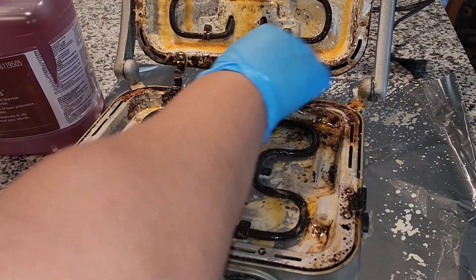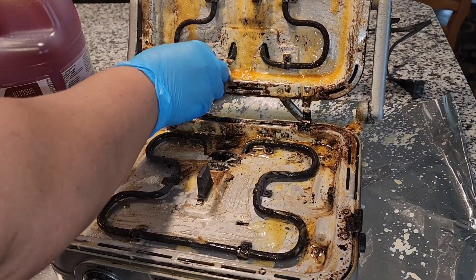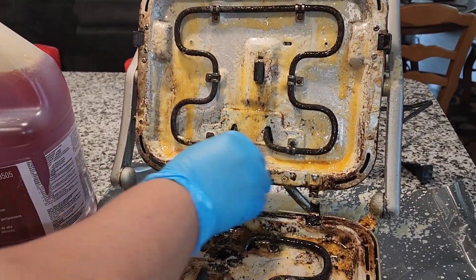I'll come back after soaking. Let it soak, especially this part. You see how it clings?